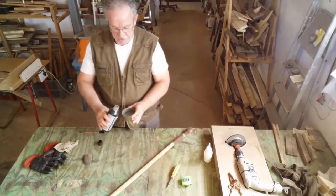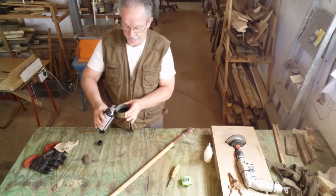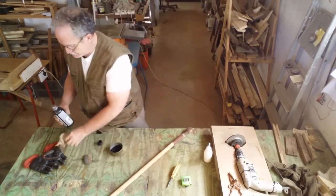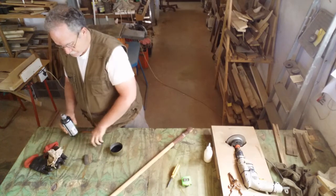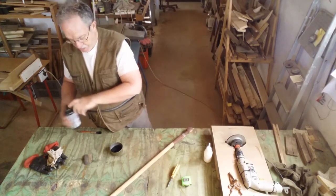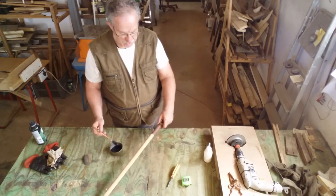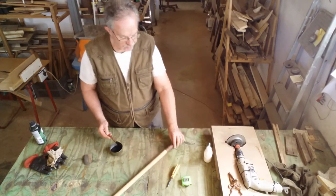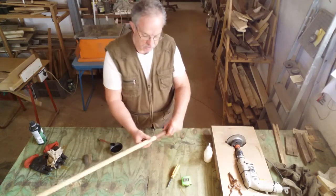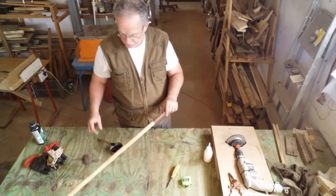I'm going to do the staining with teak. See, I've worked it nicely around here, evenly.